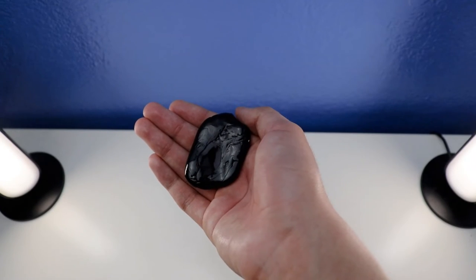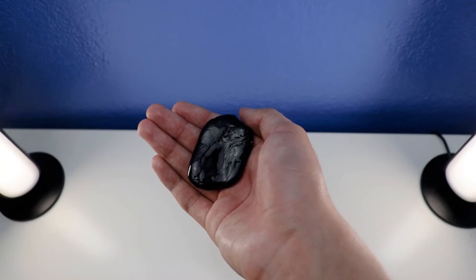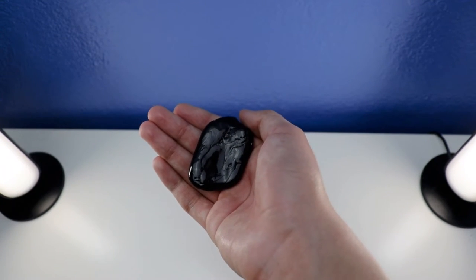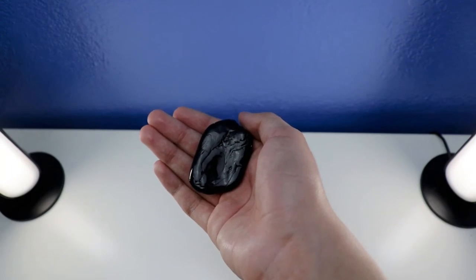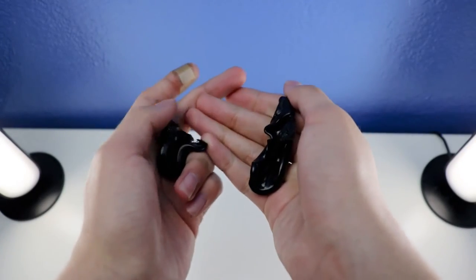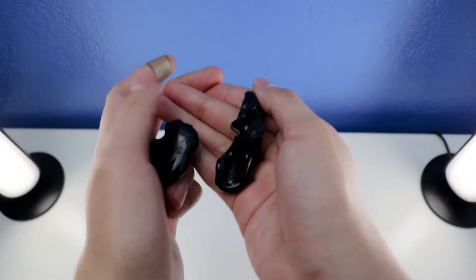Here is the next feature — let me show you how to tear the Crazier Thick Putty Mini Black. Ready to watch? 3, 2, 1 — watch this. Let me show you. Like this. This is how you're going to tear the Crazier Thick Putty Mini Black.